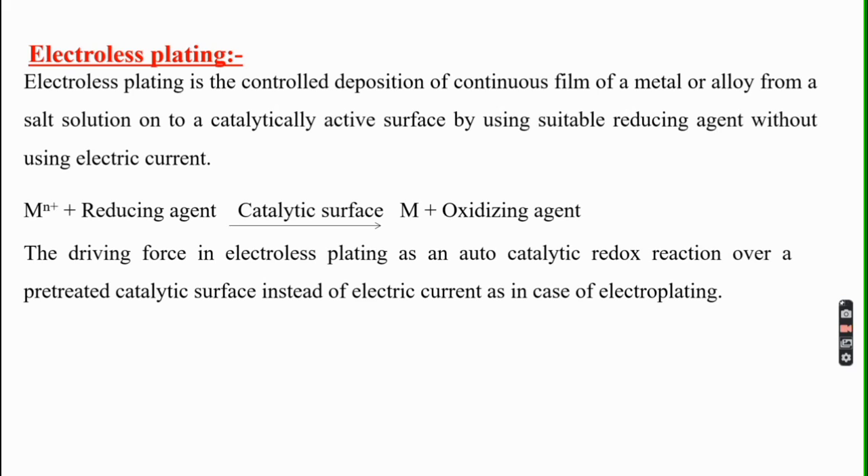The driving force in electroless plating is an autocatalytic redox reaction over a pre-activated catalytic surface, instead of electric current as in the case of electroplating. In electroless plating, we observe anode and cathode on the same metal — we are not using any separate anode or cathode components. The anode reaction is the liberation of electrons by the reducing agent, and the cathode reaction is the metal ion taking those electrons and getting deposited as metal.